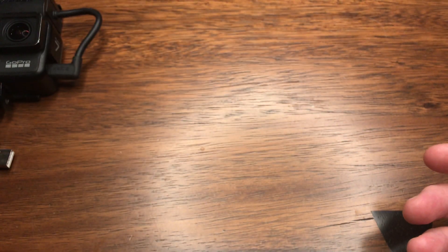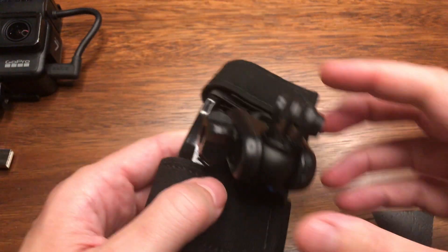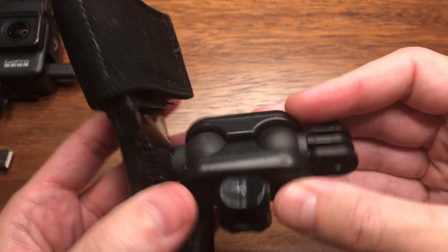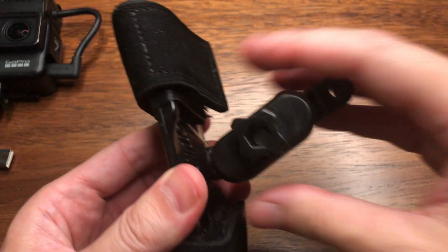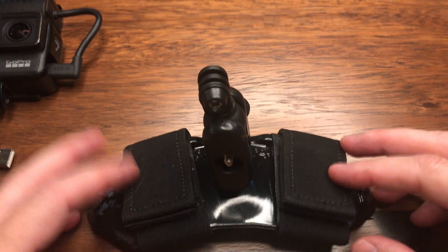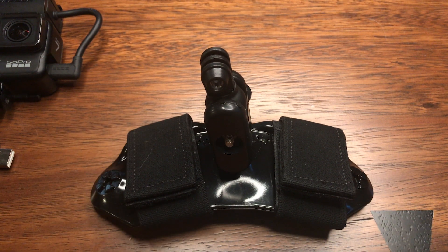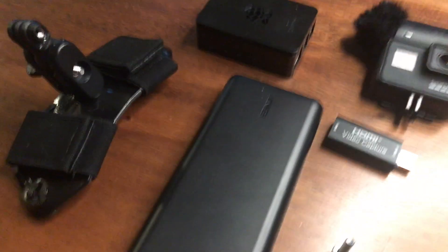This is the Stuntman shoulder harness — this is really nice. This knuckle right here is really the best part of it; you can just rotate the camera into any angle you need and lock it in, keeping it steady but still able to adjust it slightly and have it stay in place. I do have the Stuntman chesty as well, but I use this because it grabs onto the pack really well and keeps it all contained, versus having the camera on the chesty and the setup on the backpack separately. I can take it off and everything stays in one piece.